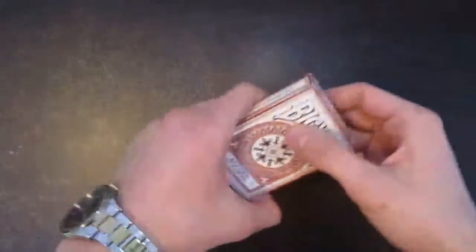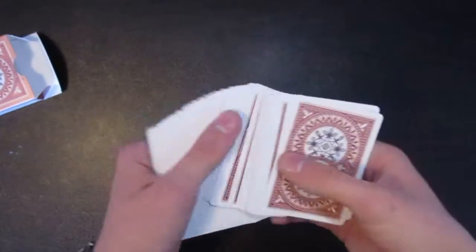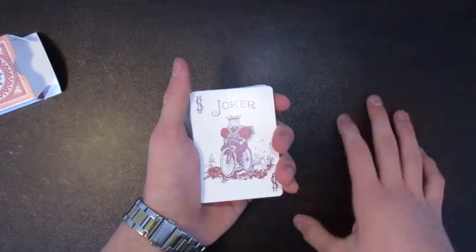Hey guys, it's Tristan Rocha, and for this video I'm doing the explanation of my last video, All Your Card.